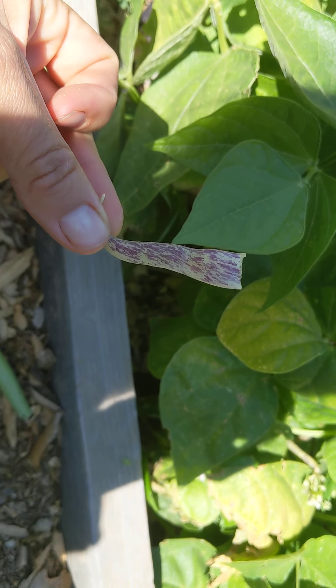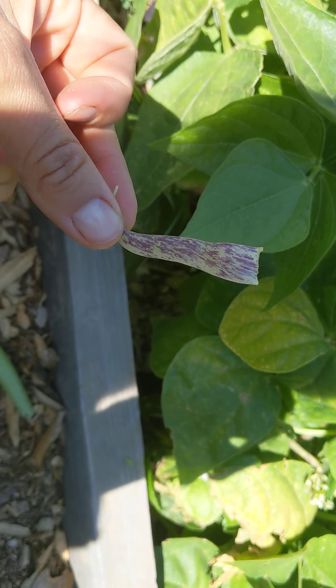So if you haven't grown these, I'd definitely try them out. Dragon tongue beans from Baker Creek seeds.